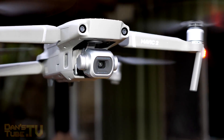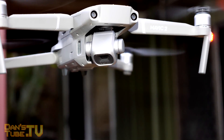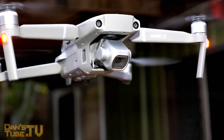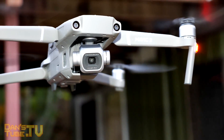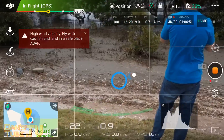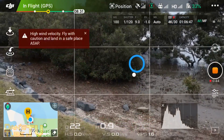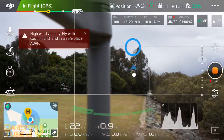Hello Internet Family, Dan A from DansTube.TV and today I'm going to be showing you a really cool hidden camera feature on the Mavic 2 Pro that really hasn't been documented heavily online, and amazingly enough DJI didn't even mention this when they announced the Mavic 2. Honestly, this thing is a game changer. This is extremely useful and it actually adds value to the Mavic 2 Pro and the camera functionality.